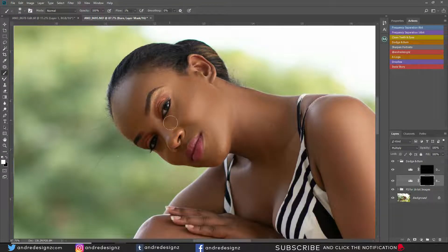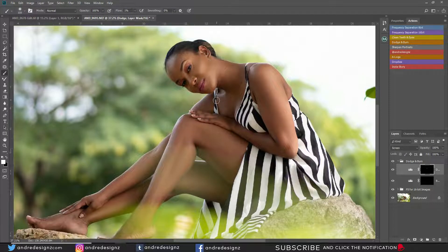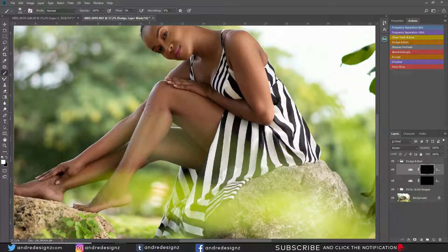I want my image to look as natural as possible. The burning is called contouring in makeup, and the dodge — which is the highlighting — is called highlighting in makeup. So burn is contouring and dodge is highlighting. I'm going to highlight right here even though it's dark, because it should be highlighted. Just going to add a little bit in those areas.